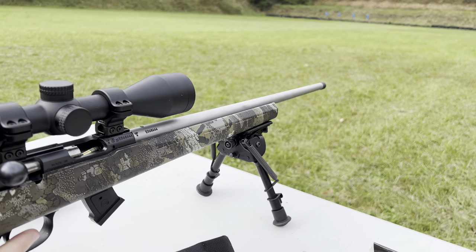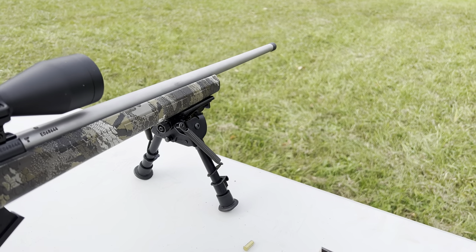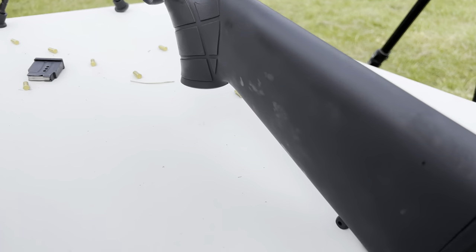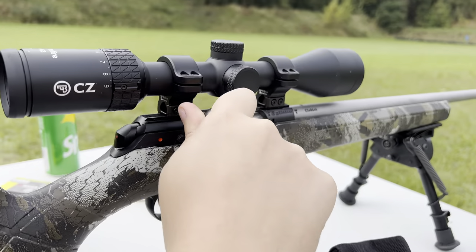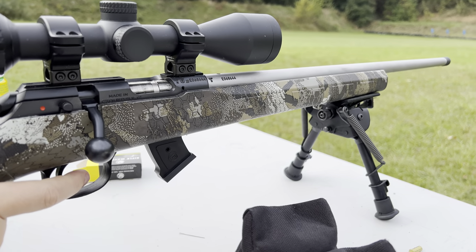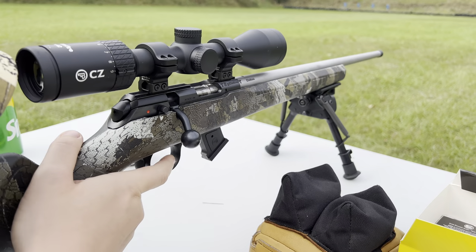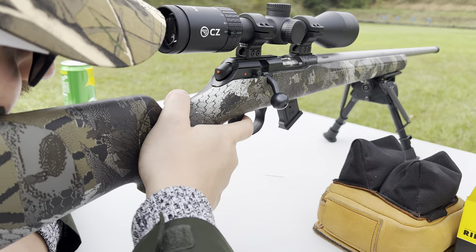Ollie is now having a go with the CZ457 Stainless Synthetic. For those of you who have seen some of my other videos, this is the same stock as the standard synthetic you can see there, but it's got the dipped finish, which is similar to the one you've seen when I've shot with the cut-off barrel.